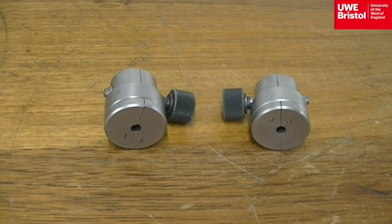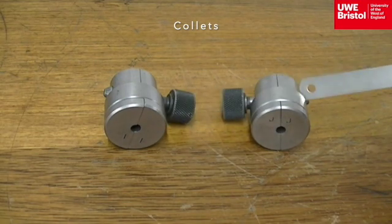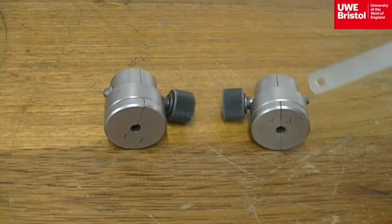To fit the specimen into the universal testing machine, the round bar shape needs to be held securely in place. The test is on dumbbell-shaped specimens, so collets will be used. Here are two pairs of collets, and each pair has four parts to it. Note on the face of the collets there are inscriptions.